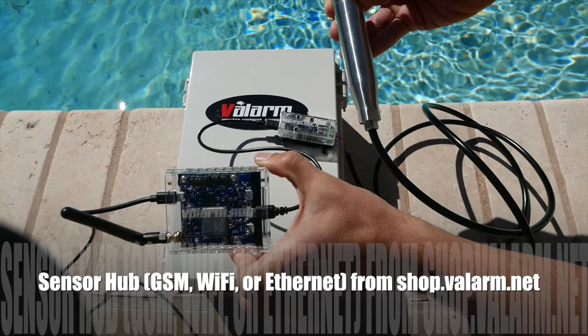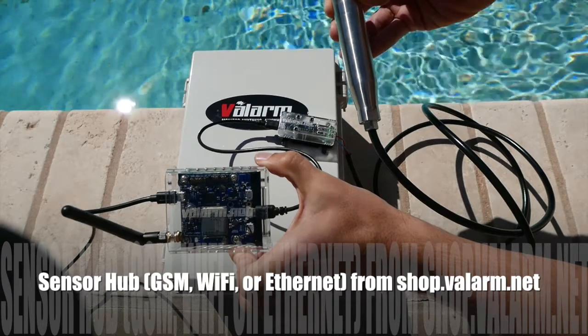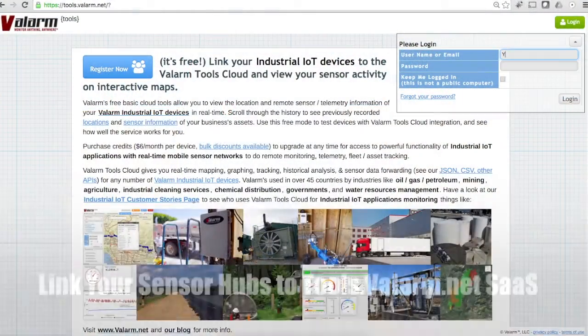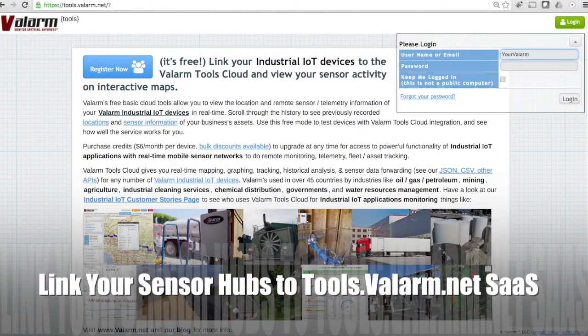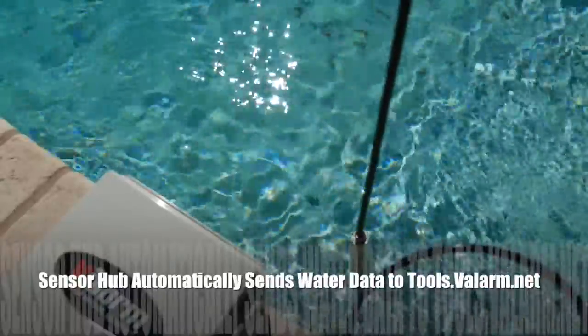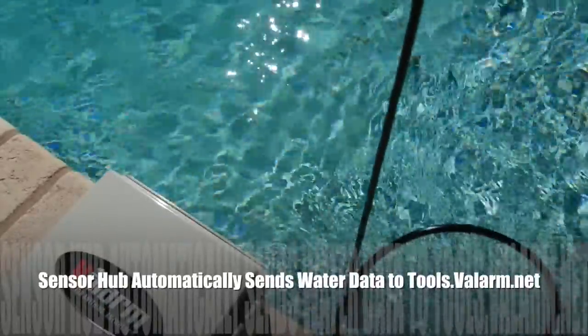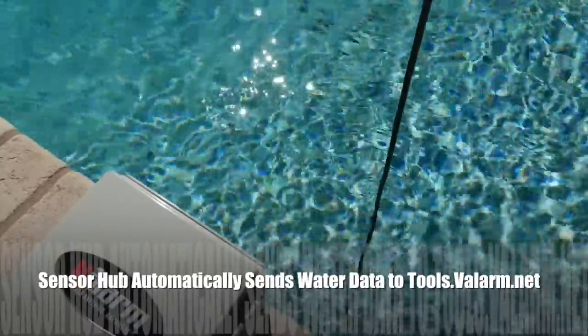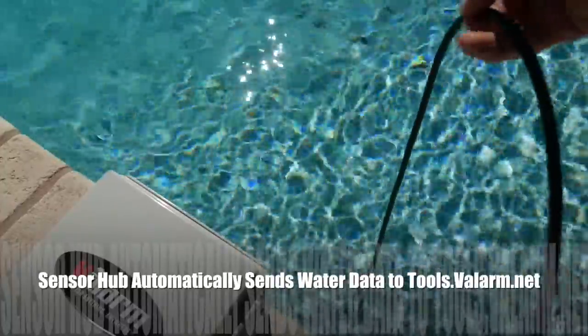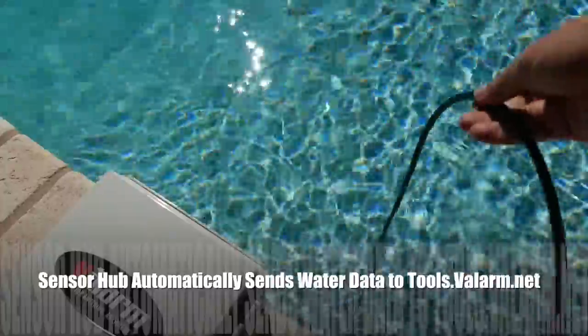You can get your sensor hubs and sensors at shop.valarm.net. Watch our other videos for step-by-step instructions on how to connect your sensor hubs to tools.valarm.net, if you haven't already done that. Now that everything's plugged in, you can configure your sensor hub to automatically upload the water sensor data to Valarm Tools Cloud as often as you'd like.